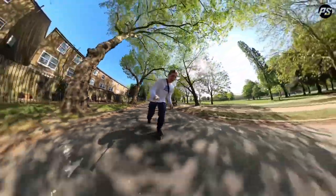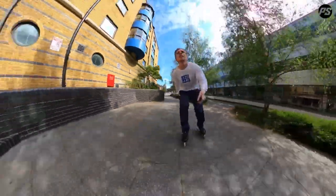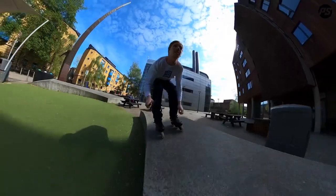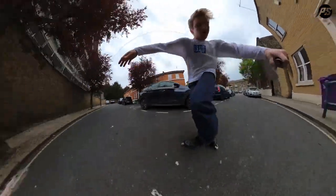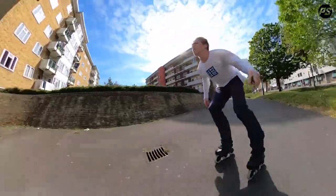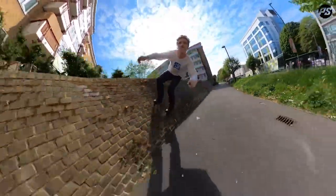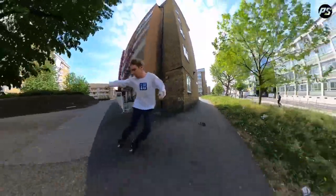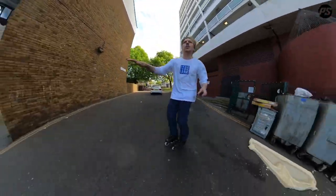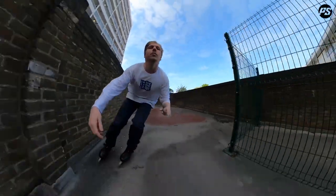I'm going to take this skate for a little cruise in my local area today, try and do a few tricks on it for you. This skate also comes with spinner wheels and ABEC 9 bearings. It's in these sort of tighter urban environments that a 3x100 really comes into its own, where you can be a lot more agile given the surroundings.